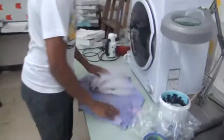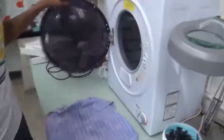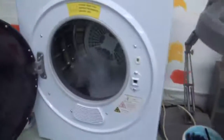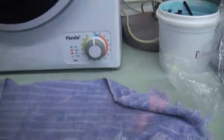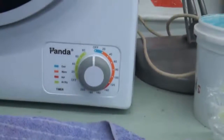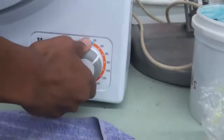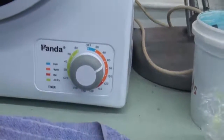We take them out and throw them into the dryer. This dryer has three settings: cool, warm, and hot. We found the best temperature for this is warm, and we do this for 20 minutes. So we just put it there and let it go for 20 minutes.